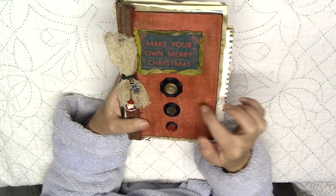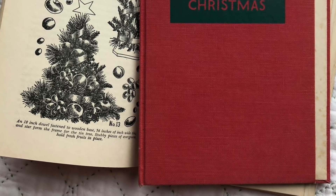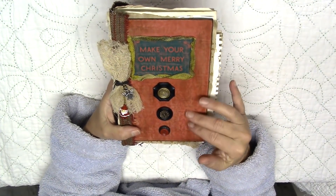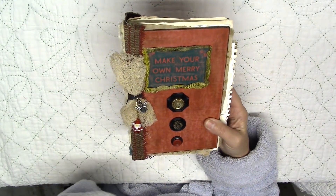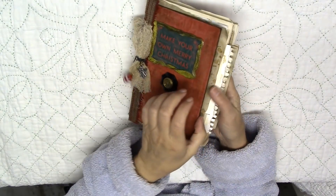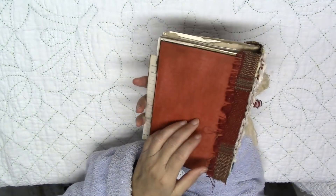I will insert a picture of what the book looked like before I took it apart. It was quite red and I didn't like it — I like things to look old. The book is old; it was from the 50s. I sanded the edges and put some distress ink on it, and did that to the front and back.